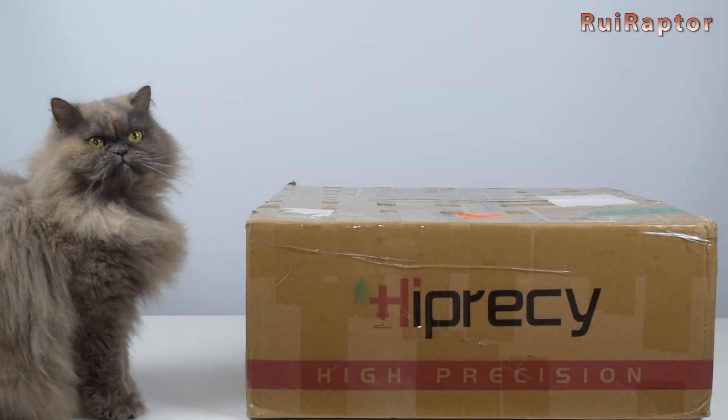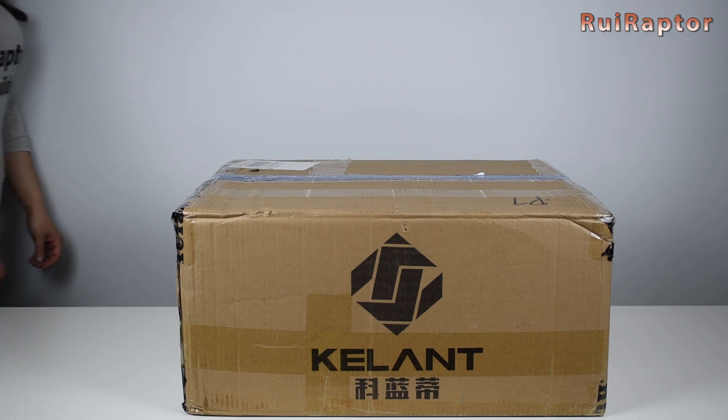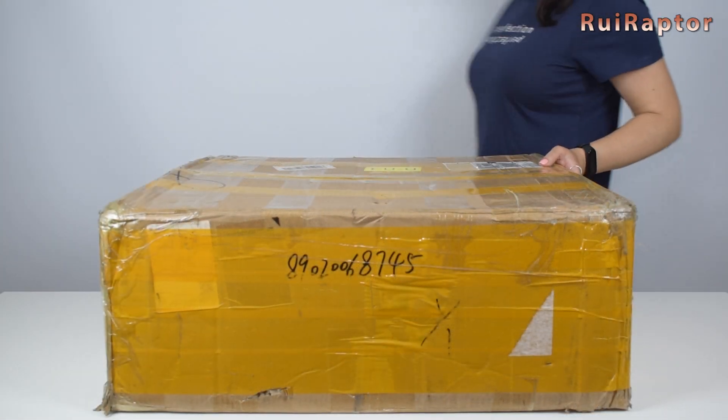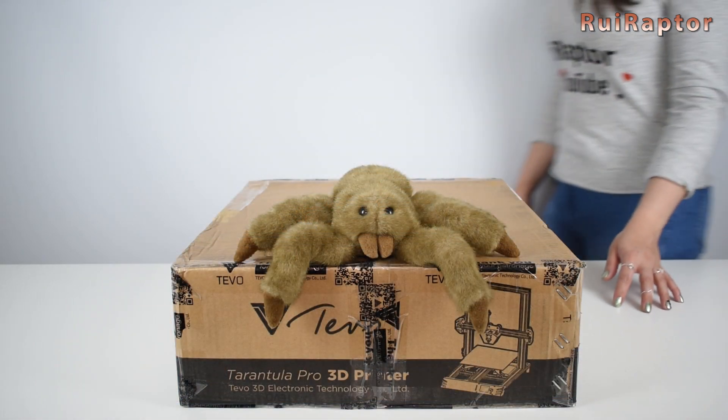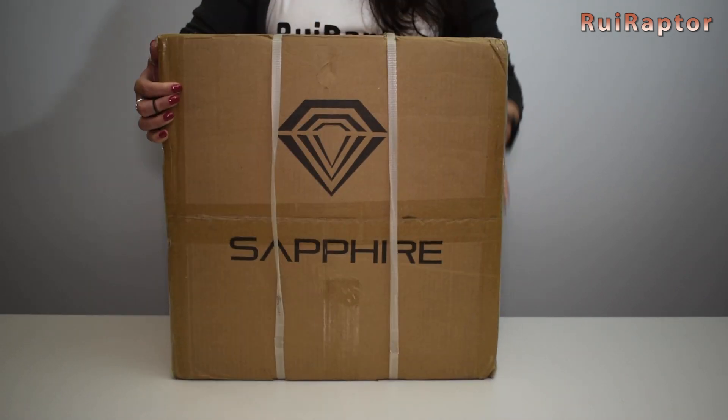Hey you guys, my name is Rui and my name is Sandra, and this is our Rui Raptor YouTube channel. 2019 is now over and it was a very rich year in terms of 3D printer releases.